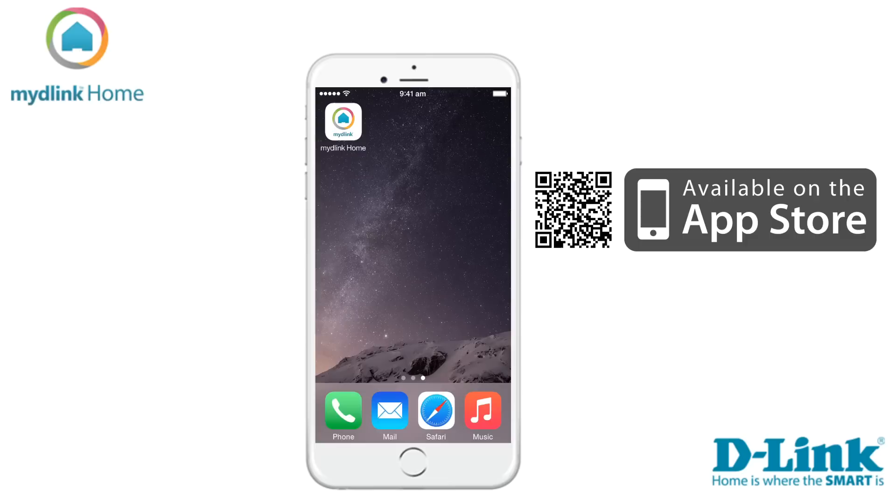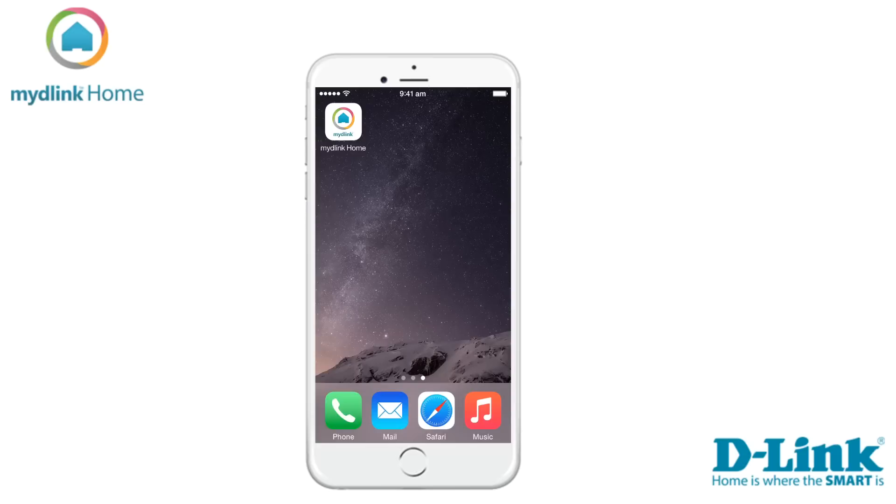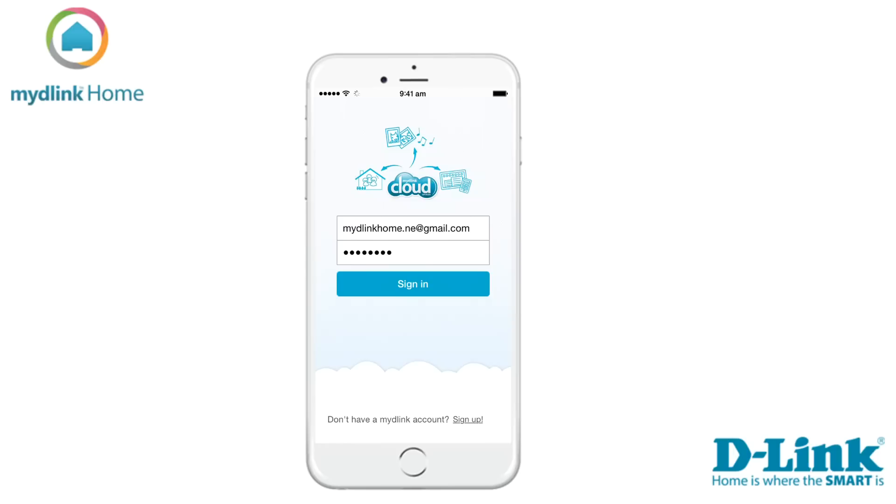First thing we need to do is to download the app. To do that, you need to go into the App Store if you are an Apple user, or into the Play Store if you are using Android. The video in this tutorial is taken from the Apple version of the application. Links to the applications can be found in the video description below.